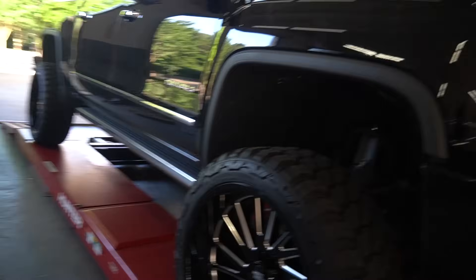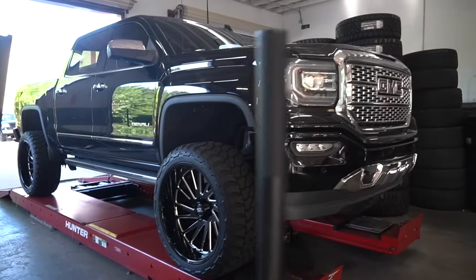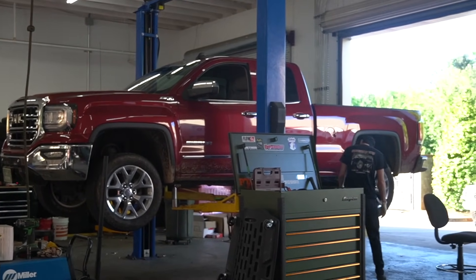A little Rough Country, a little 24, a little 35. We're doing a re-torque on this one — we do a 500-mile re-torque on all the lift kits that we do. So that'll give you a pretty good idea of what that one's going to look like when it's done.